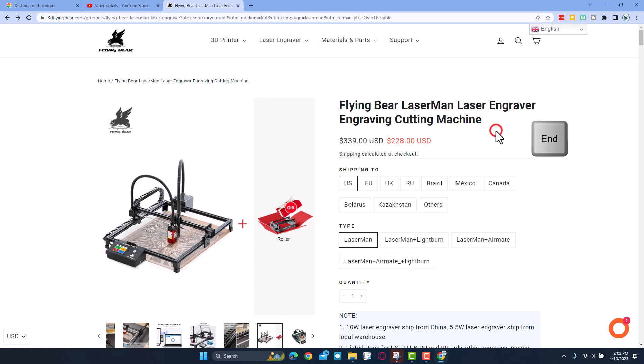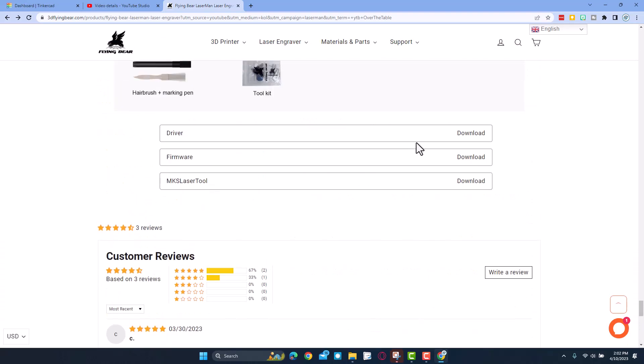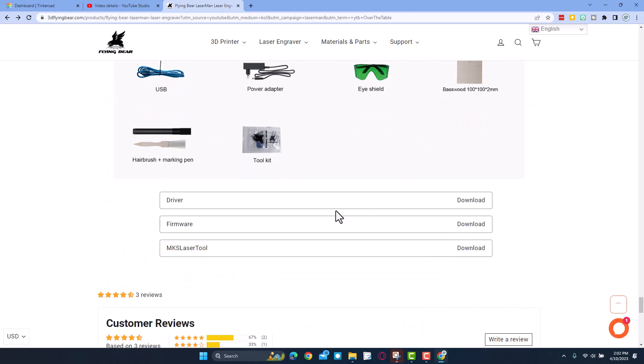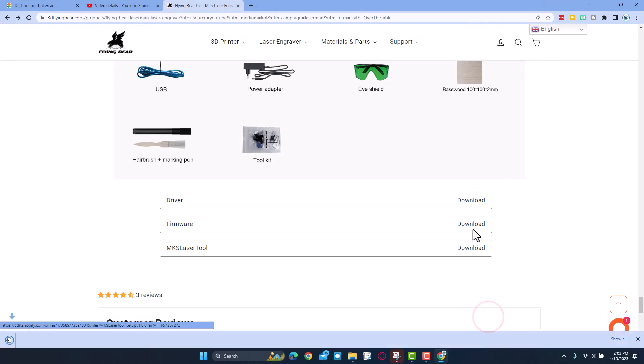This is the link you'll actually find in my video description. If you hit End to go all the way to the bottom of the page, you will find drivers, firmware, and downloads. We do need to download all three. I'm going to save them to my downloads folder.